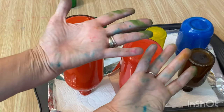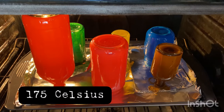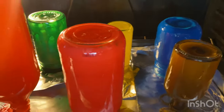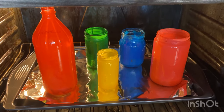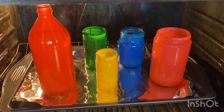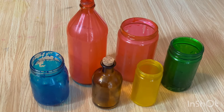Wearing gloves would have been a perk! The oven is preheated to 175 degrees. I've put the jars on a tin foil lined cookie sheet and we're just going to leave them in there for about five minutes, then rotate them over to the other side, and keep doing that back and forth until they're completely dry. You'll know they're dry when they turn translucent.